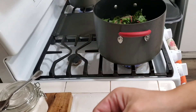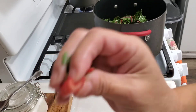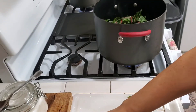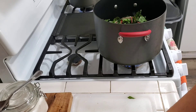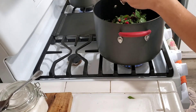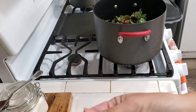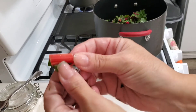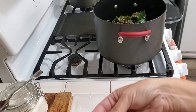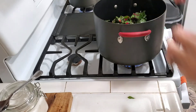Now these parts of the chard — the stems — are perfectly edible. I cook them a lot of times; I just didn't want to do it in this one. They taste perfectly good. And I haven't tried it, but I'm pretty sure we could get these stems to cook just like rhubarb — add some sugar to it. I bet that would come out good. Maybe I'll try that next time.